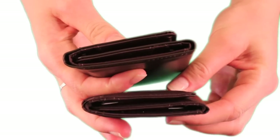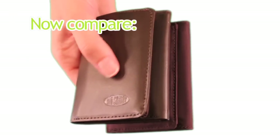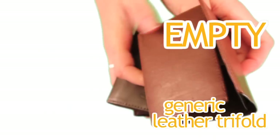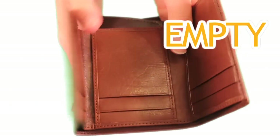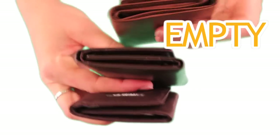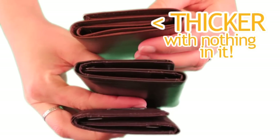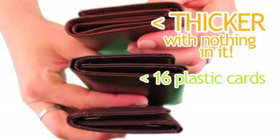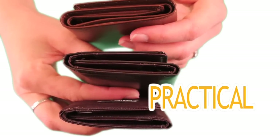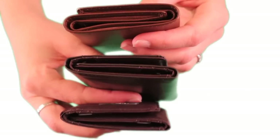There's very little difference in thickness between our leather tri-fold and our nylon tri-fold. Compare the two to an empty generic leather tri-fold — that's empty. The empty leather wallet is actually thicker than our tri-folds with 16 plastic cards already in them. It's compact, practical, and one of our most popular models.